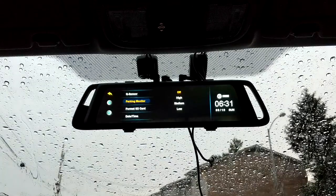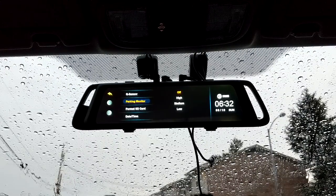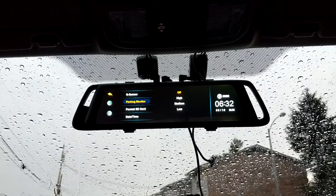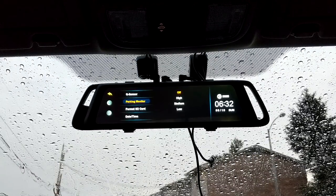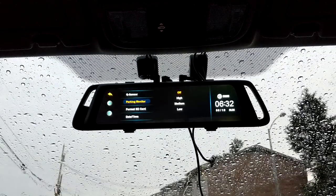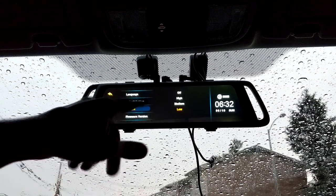Parking mode sensitivity and parking monitor are available on both — the Ehume has high, medium, and low; the X1 only has low and high. I don't really use parking mode because it requires constant 12-volt power, which will drain your battery over time — about like leaving your dome light on. But if you want it: if your car is parked and someone dings it or bumps it with a bag, and you have it set to high sensitivity, it'll start recording whatever happened. I'm not sure it kicks on fast enough to always catch what caused it, but the option is there.